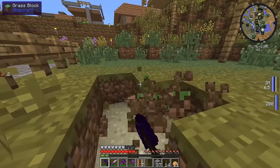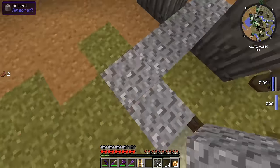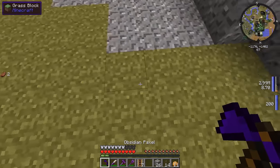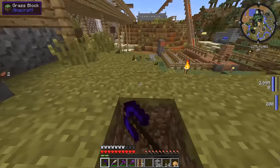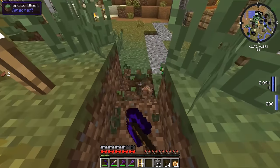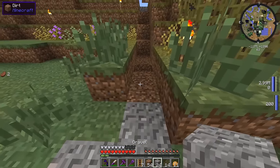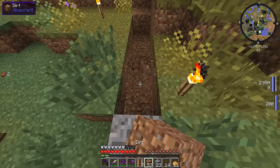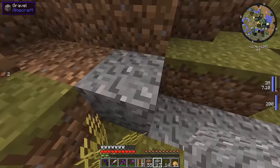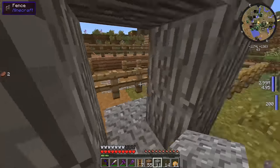That goes all the way up there — it doesn't have to be too big. Just a one block path should be enough since it's not like a main road or anything. So we go around like this, keep going down, and I need to replace all this with gravel. Let's grab some dirt, put the dirt down like that, put the gravel down like that. And now we have a nice little gravel path going on here.